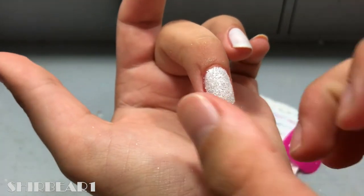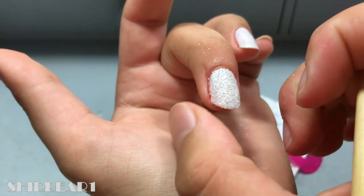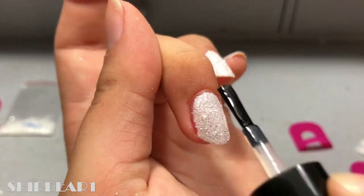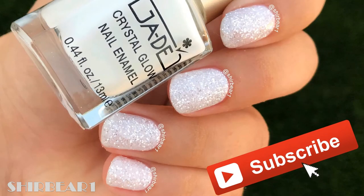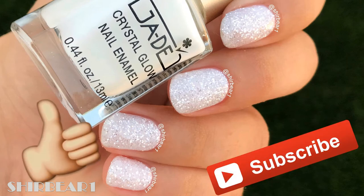I think it's such a beautiful glitter dust and I wish I had more of it and time to wear it. To seal it off, just use a clear polish and then a topcoat. Hope you guys enjoyed — make sure you subscribe for more videos like this and give this video a big thumbs up!